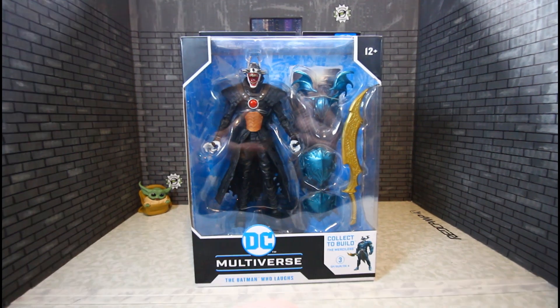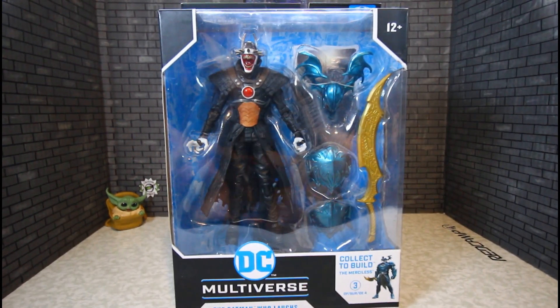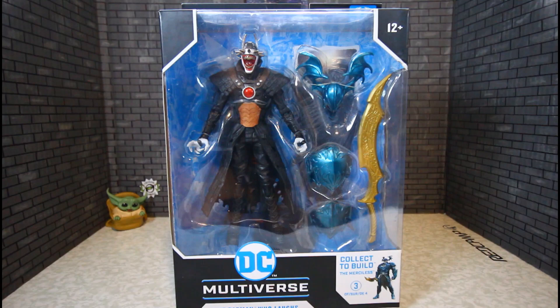Hello YouTubers, Custom Commons here with another review of the McFarlane Toys DC Multiverse — The Batman Who Laughs.